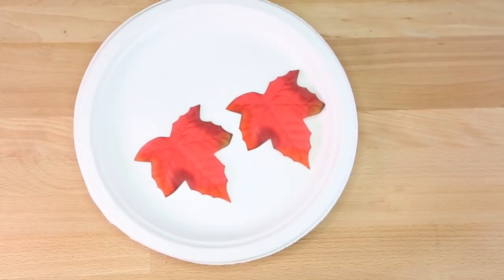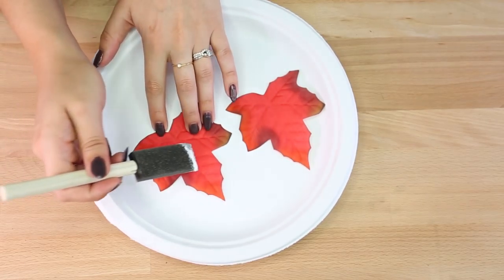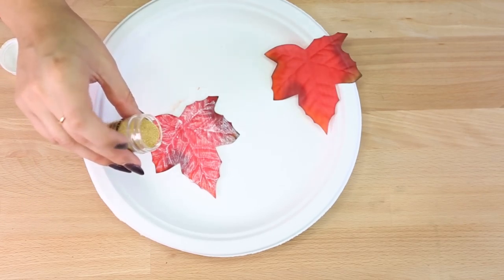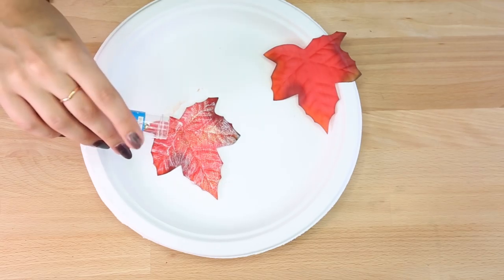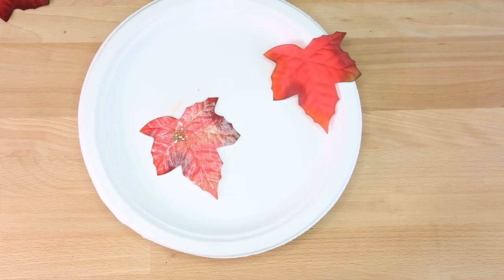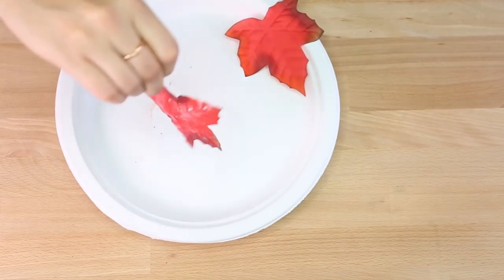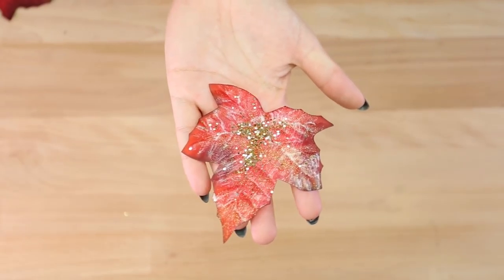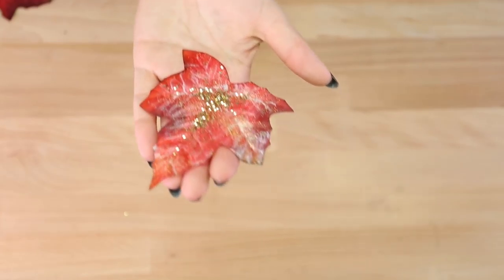We're going to add some glitter onto the leaves. Load up your brush with Mod Podge and paint the leaf completely. Now that your leaf is completely covered in Mod Podge, go ahead and sprinkle some glitter onto the leaf. You can have fun here and add different types of glitter on different locations of the leaf — you can combine different types of gold. This is how one turned out and I think it looks really pretty. Have fun with this and let those dry off.